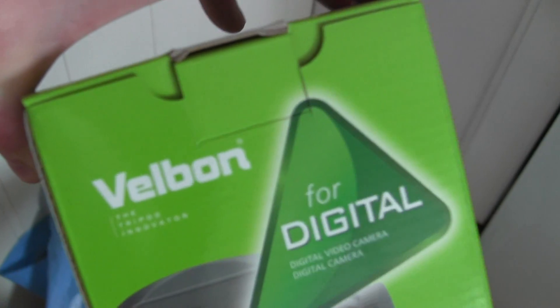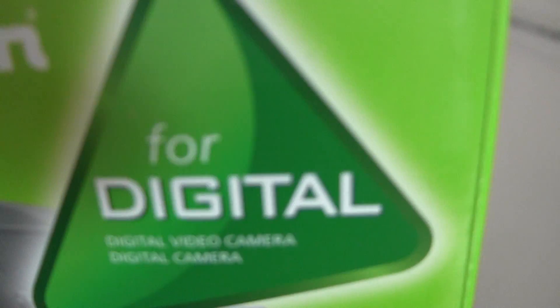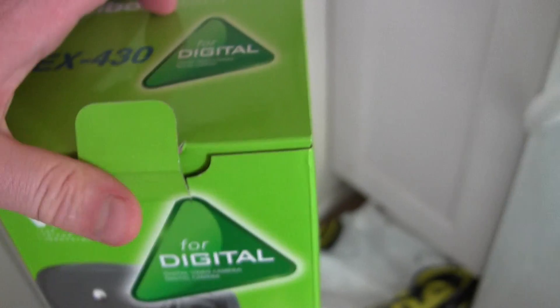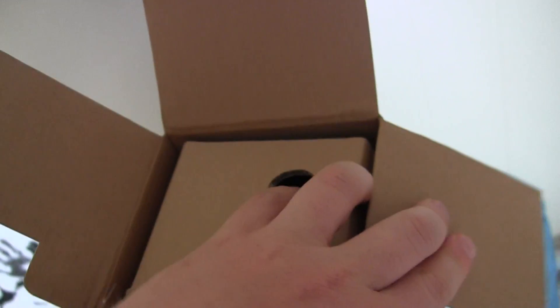But here we go — I bought a new one. It's called the EX430 from Vettelbon. I'm sure it will be good. Since I don't have a mount now, you've got to bear with me because I need to do this by hand, so sorry for the wobbly camera, but here we go.